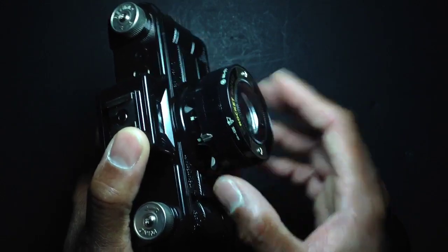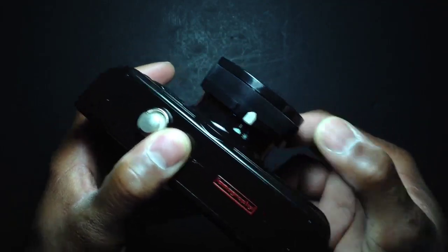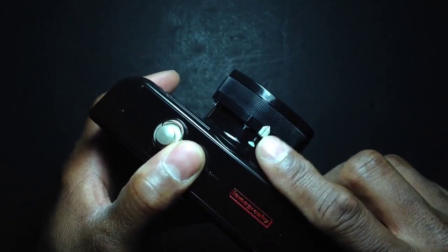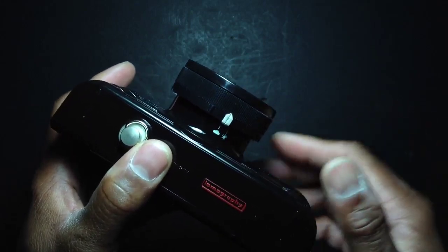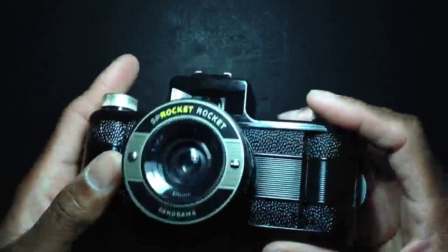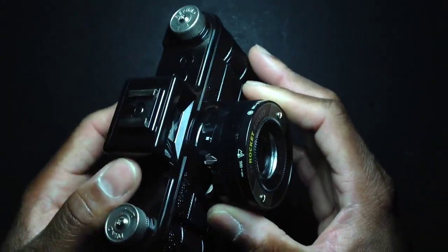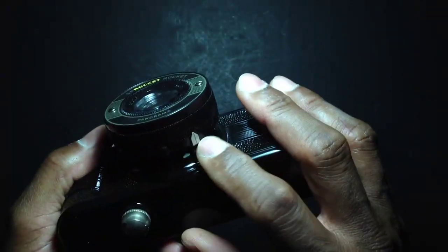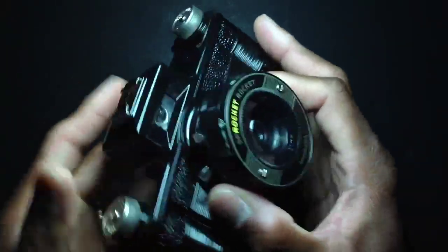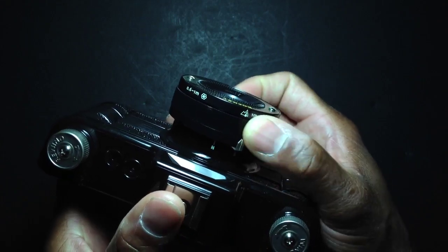In extremely dark conditions like nighttime, the aperture is selectable on the bottom with a similar switch. You have sunny and cloudy. Cloudy is f/10.8, which is for cloud, shade, and indoor shooting. Sunny is f/16, which typically works for sunny days outdoors, though f/16 could probably work indoors as well.